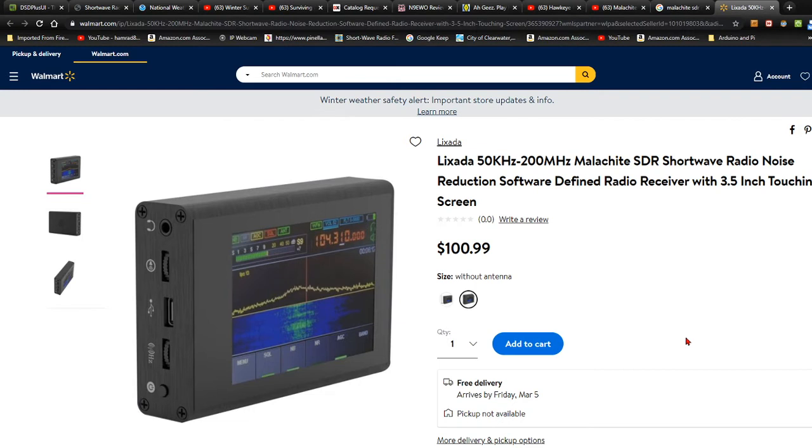I have started looking at YouTube videos where people have bought these and are demonstrating how well they work, and some of them — especially the ones from eBay, from China — they look nice, but don't work so good.